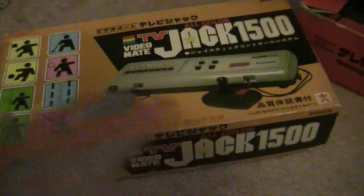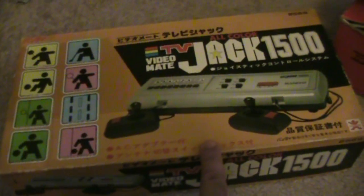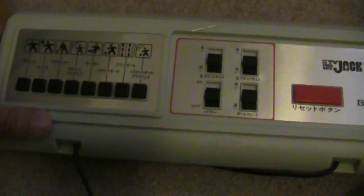The first one I want to show is the Bandai TV Jack — this is Bandai's first attempt in the video gaming market. I've got the box here. When you open it up, this is kind of what the system looks like. You have separate controllers right here, and they feel kind of weird. What's interesting is no matter where you leave the joystick, it stays there — there's no centering to it, which is strange.